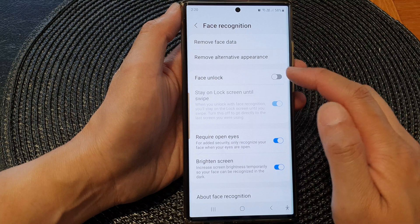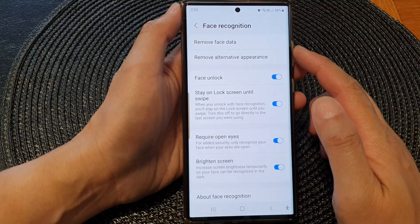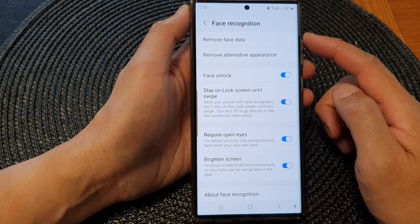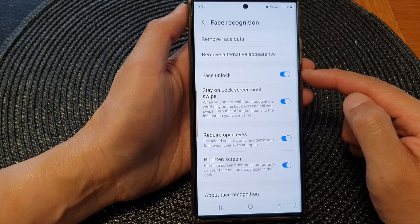Tap on the toggle button to switch it off or turn it on. You will need to have a face recognition profile. If you haven't already registered a Face ID, you will need to add a new Face ID. After that, you can use face unlock to unlock your device.